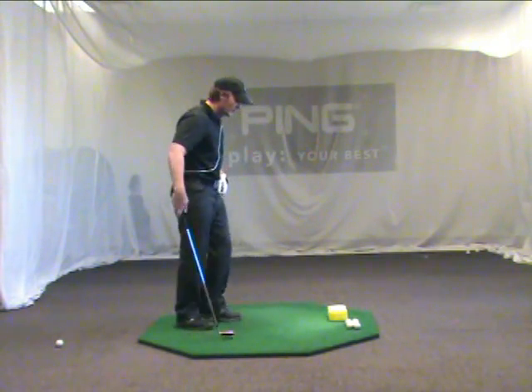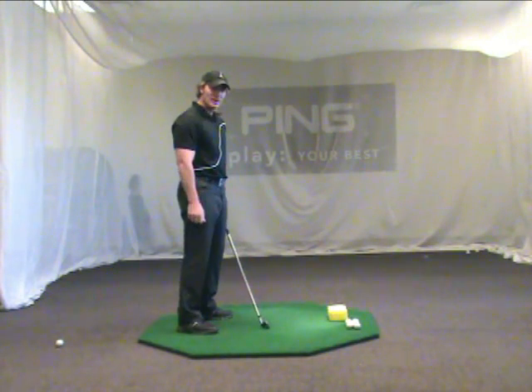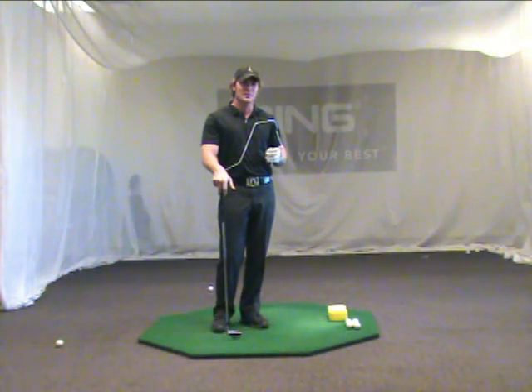A lot of times when we get golfers in for lessons, their bodies are moving all over the place, their hands and their arms are not in sync with the turning of their body. So what I'd like to do is give you a little tip where you simply think about the logo on your golf shirt and how your arms are going to respond relative to that logo.